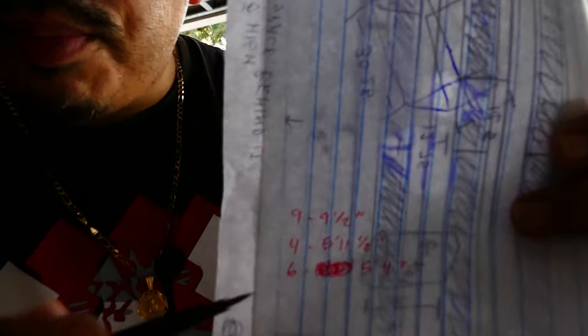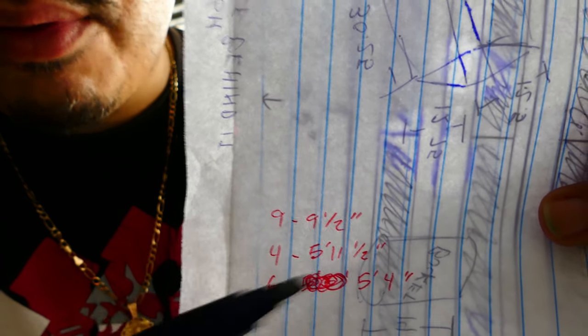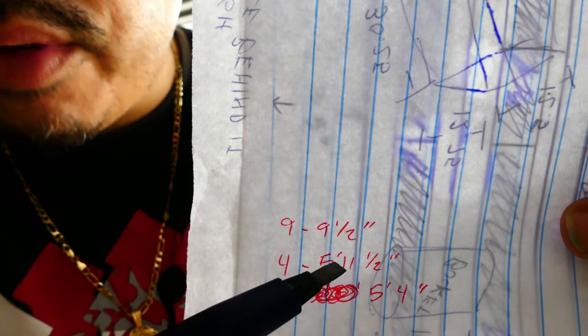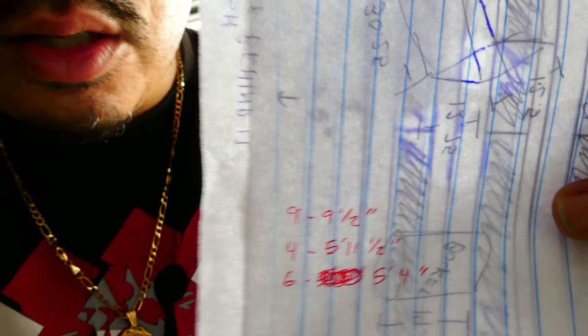First things first, we're going to go down the cut list and cut our pieces. We've got nine and a half inch pieces — that'll be what's left over when we cut the larger pieces. I've got four at five foot eleven and a half inches and two at five foot four inches. We'll go ahead and cut those and then start preparing.